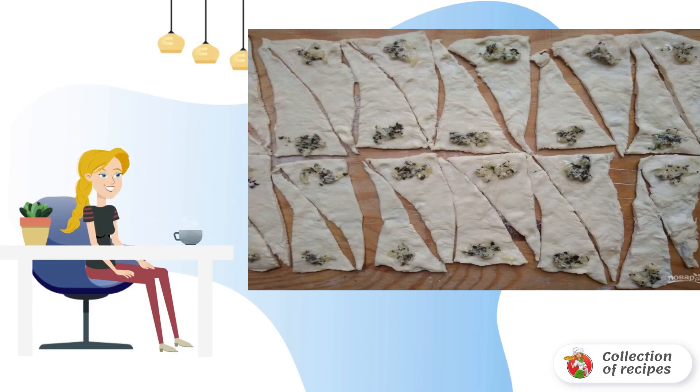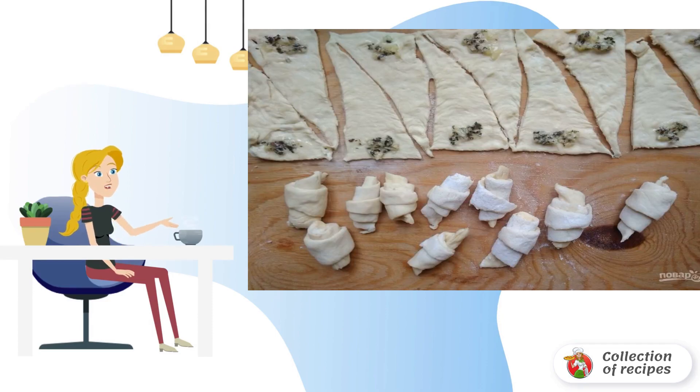Step 5: Put a little filling on the wide part of the dough. Step 6: Roll the products into croissants, starting from the wide side.